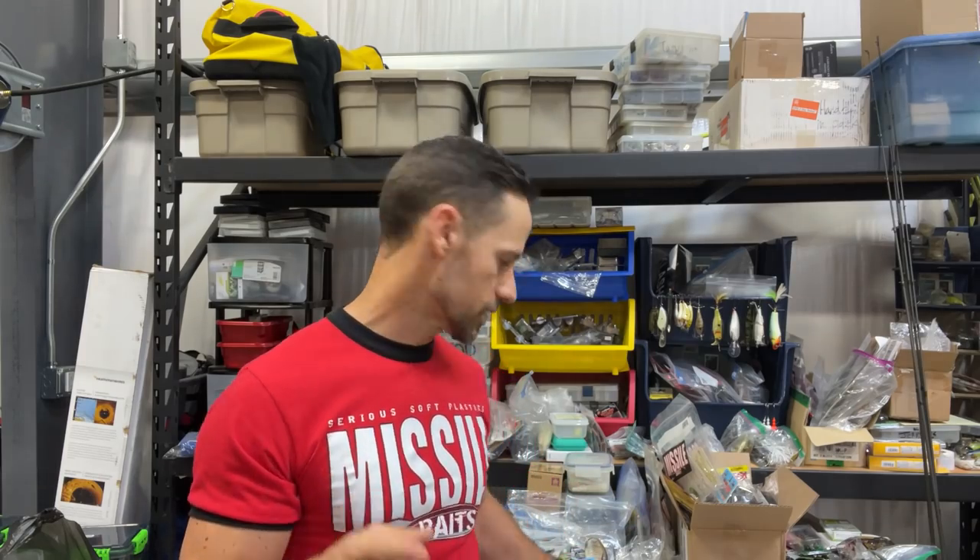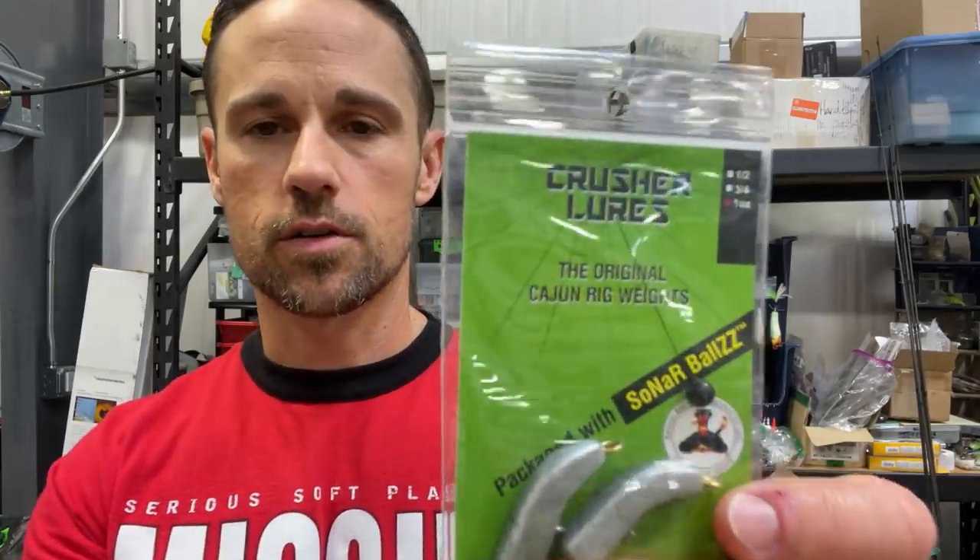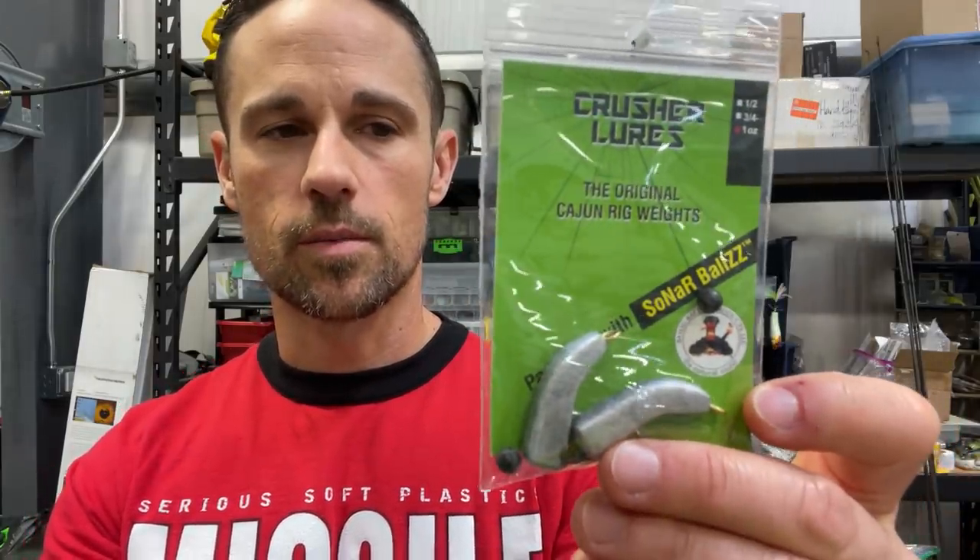Yo, what's up everybody out there? I was just looking through my stuff and bringing you three relatively new bait tricks, bait ideas, bait things that I have seen just recently. Always want to bring you the goods from the fishing world. The first thing I wanted to show you was something that my buddy Roger down there at Crusher Lures just gave me some of.